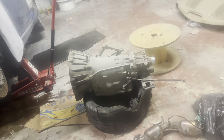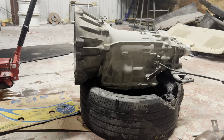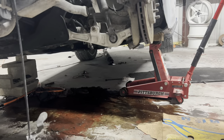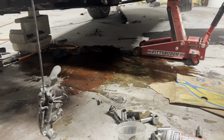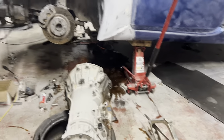Just like that, that bad boy's out! Excuse the mess — I always have a mess in here. It's been a good five or six hours since I started. I did take a break, but we finally got it out. We've got a mess of transmission fluid in there, but it is what it is.